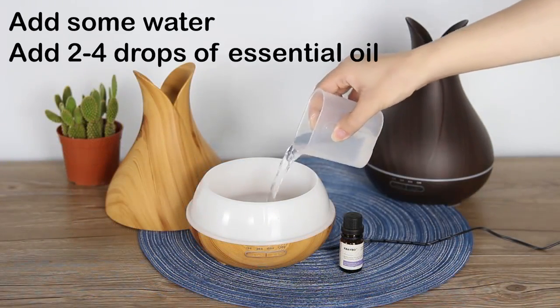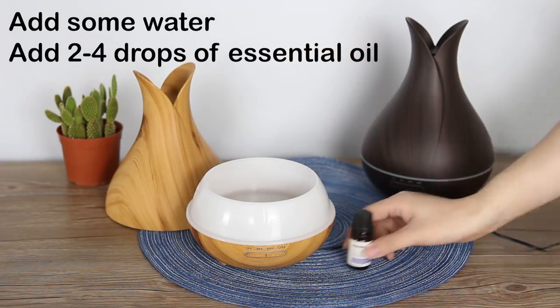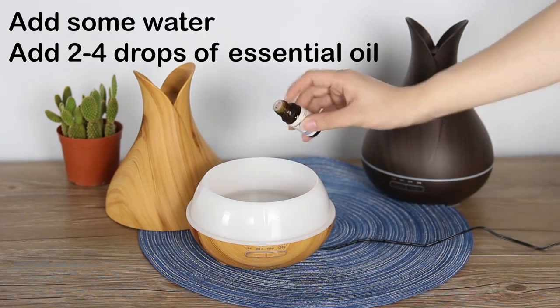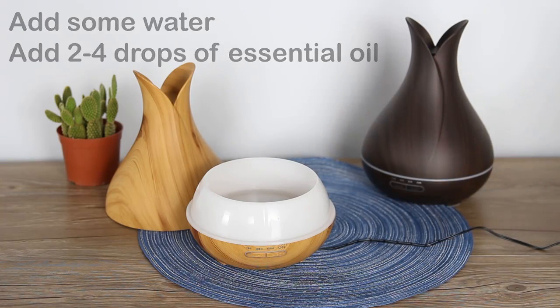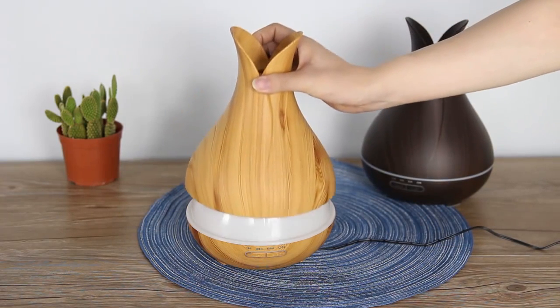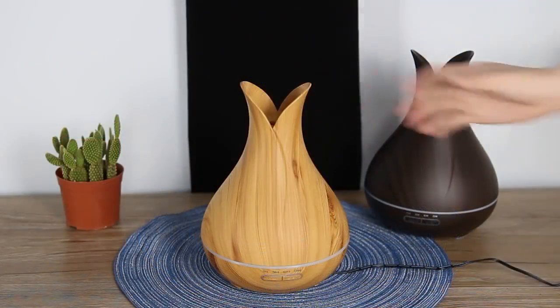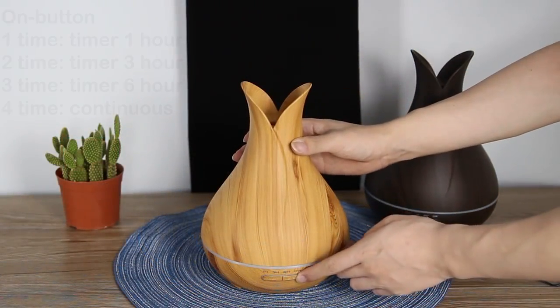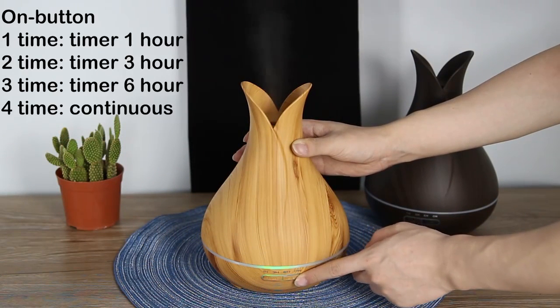We add some water, and you can add two or four drops of essential oil in it if you want — it's all up to you. Cover our lid and you can use it.